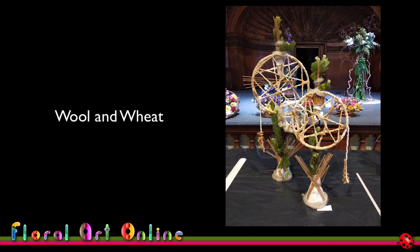The design placed second, and the judge said at the time that she was a bit perplexed when she first looked at it because she couldn't work out where the wheat was — until she looked more closely and realised what I'd done, and was quite impressed by the interpretation. So that worked well for me on this occasion.